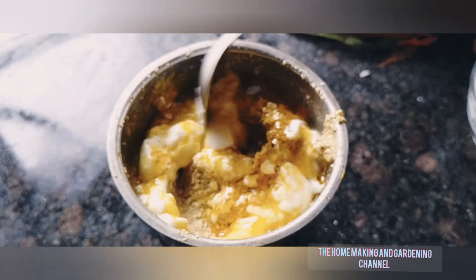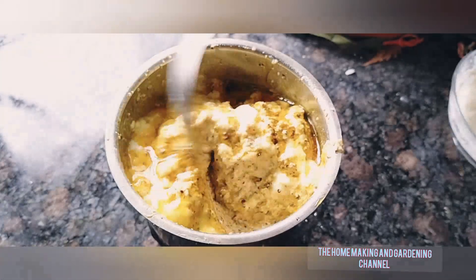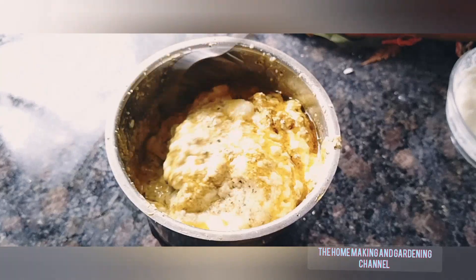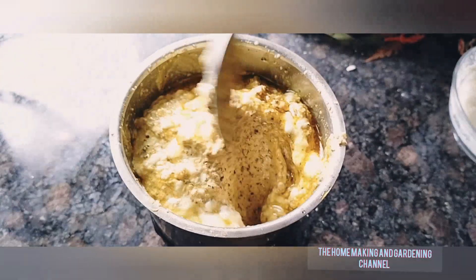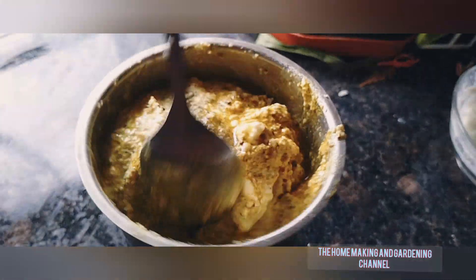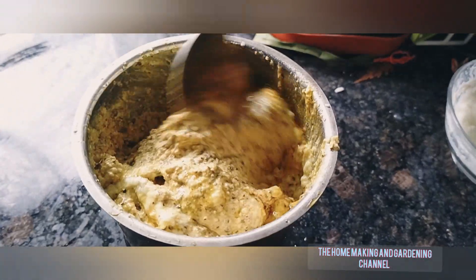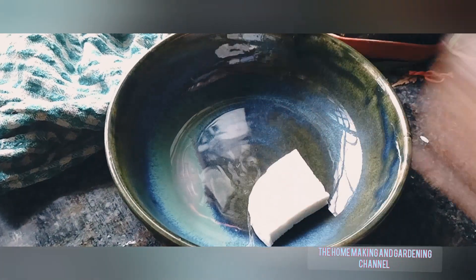In my other videos I have shared other paturi recipes that are made of dal masoor dal and also a fish paturi. You can check those recipes in the link given in the description box below.